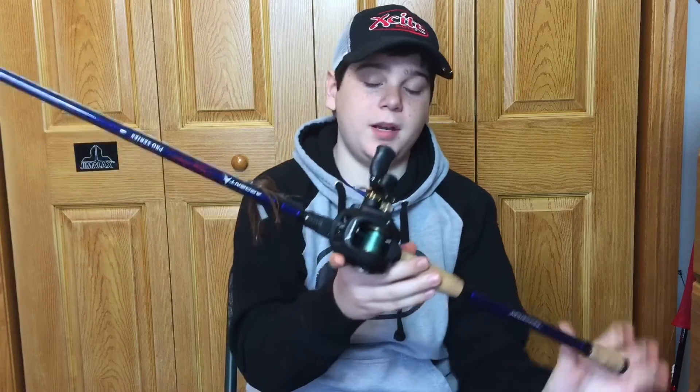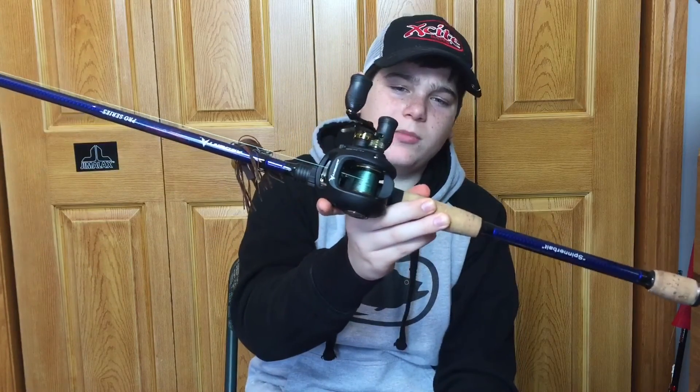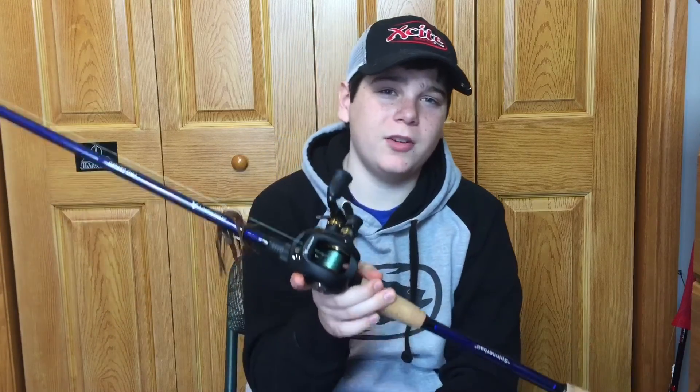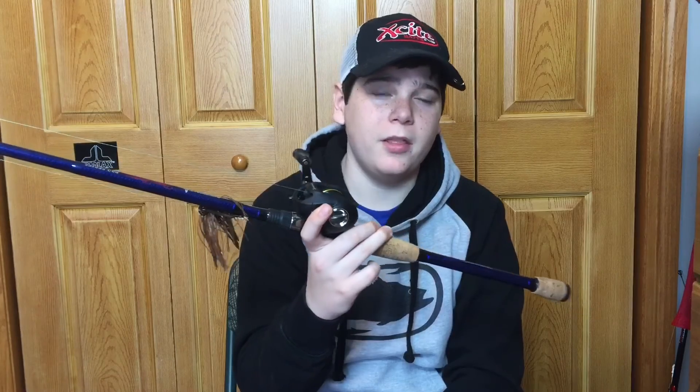This is my soft plastics rod and reel — kind of an all-around setup. But really, rod, reel, and line depend on the cover you're fishing. If I'm punching a crawl, I'll use 50-65 pound braid, a 7 speed gear ratio reel, and a 7 to 7'6 heavy rod. For all-around use, I like a medium heavy rod with a 6 speed gear ratio reel and 30 pound braid.